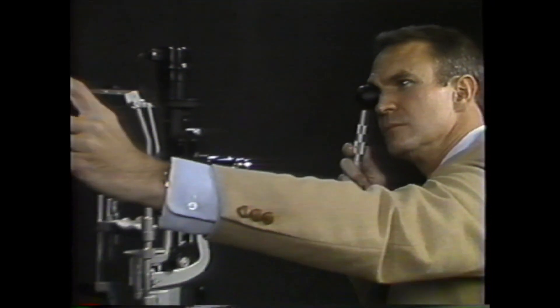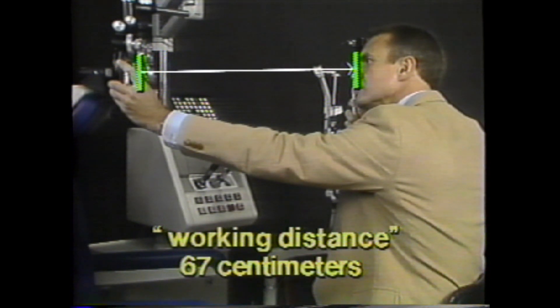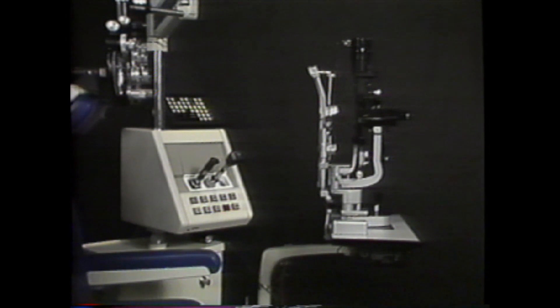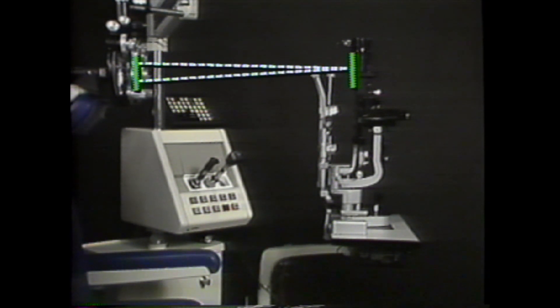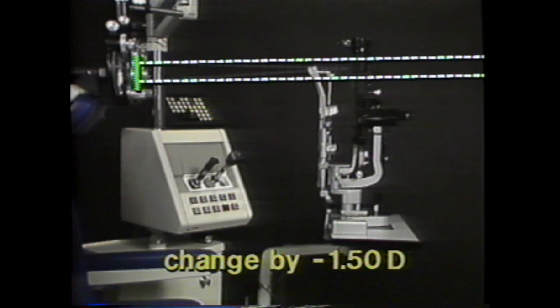During retinoscopy, you will sometimes move forward or backward, but should always finish up at the normal working distance of approximately two-thirds of a meter. When the neutralization procedure is finished, the eye will be focused exactly at the working distance. Then, by changing the spherical portion of the refractive correction by one-and-a-half diopters in the minus direction, the eye's focus is moved out to infinity — practically speaking, to the visual acuity chart on the far wall. So, establishing a constant working distance is important.